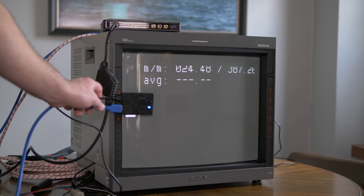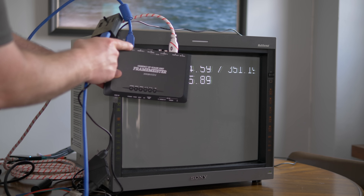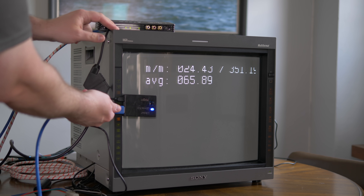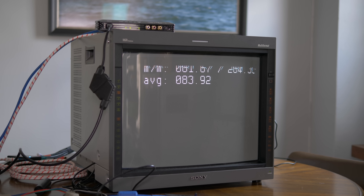I wanted to test the HDMI port of the Framemeister, but it just wouldn't work right with the TimeSleuth. I've never had issues with it before, so that was a bit weird. I'd assume that if you're scaling the signal through the HDMI port, the lag would match the analog ports, so expect 1-2 frames.